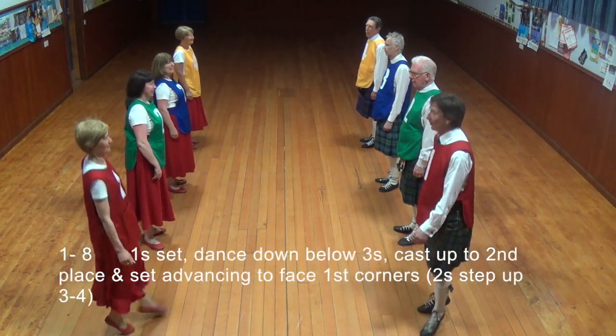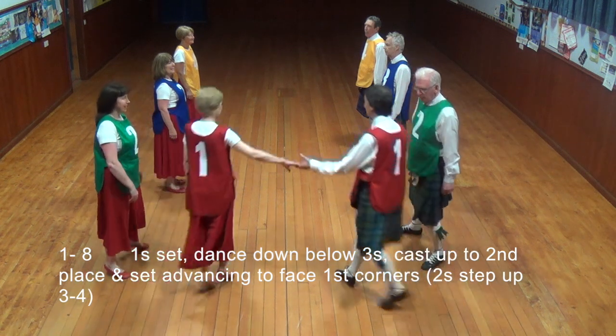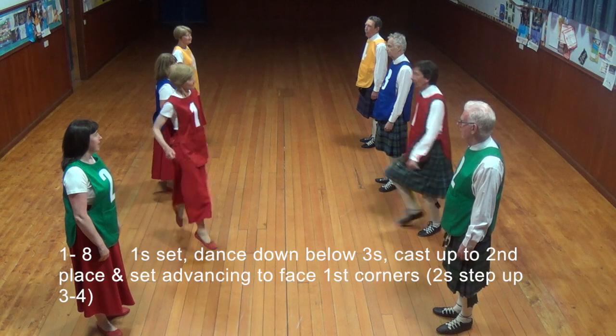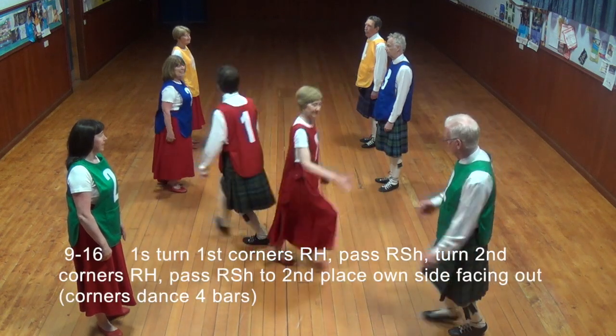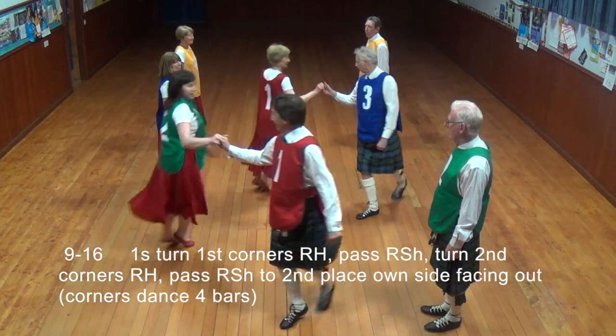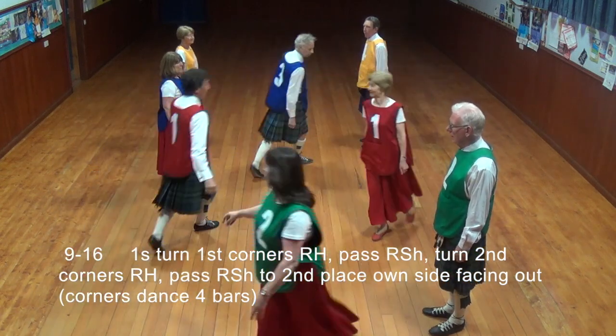Once it's set, dance down below the 3s, cast up to 2nd place and set advancing to face 1st corners. Once on 1st corners, right hand turn, right shoulder turn 2nd corners right and right shoulder to 2nd place on sides facing 2nd place.